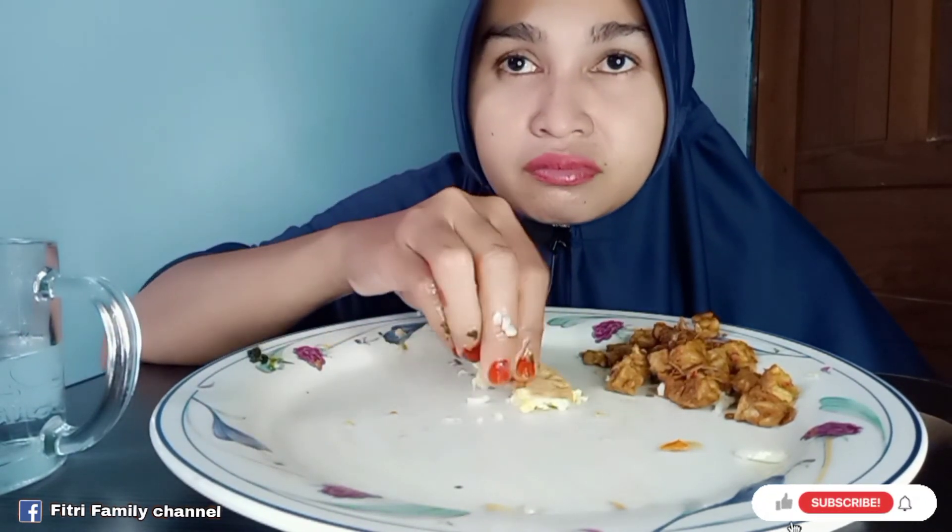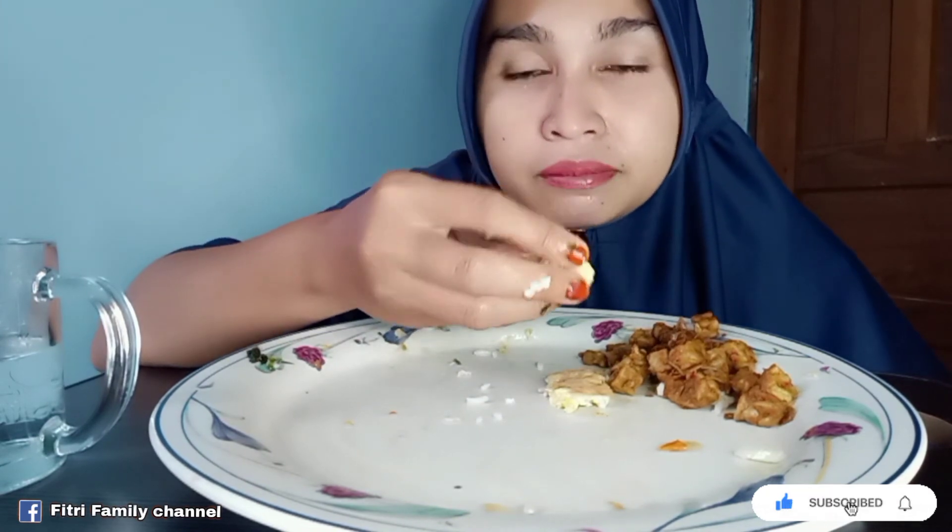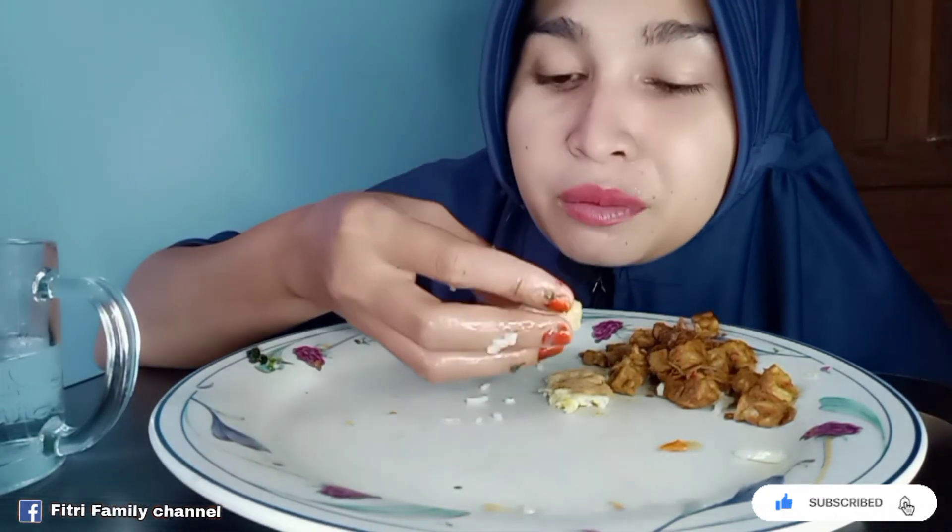Oke teman-teman, terima kasih sudah menonton video ini. Jangan lupa like, comment, dan subscribe, dan nyalakan tombol loncengnya. Sampai jumpa lagi di next video selanjutnya, bye bye.